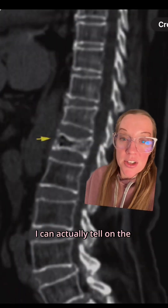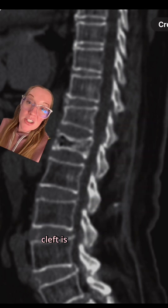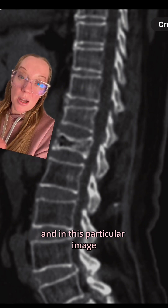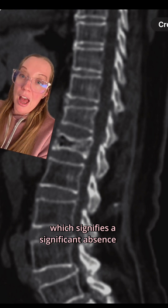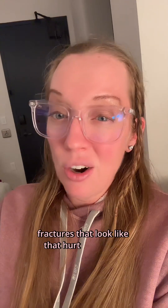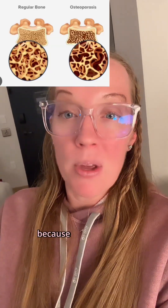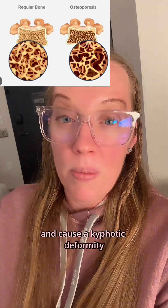I can actually tell on the CT scan that it's new because this fracture has a cleft inside of it. A cleft is a pocket of air that can happen within a fracture, and in this image you can see the air within the fracture, which signifies a significant absence of bone. In my experience, fractures that look like that hurt pretty badly, and the more concerning thing is that over time, because of that void of bone, it can continue to collapse and cause a kyphotic deformity.